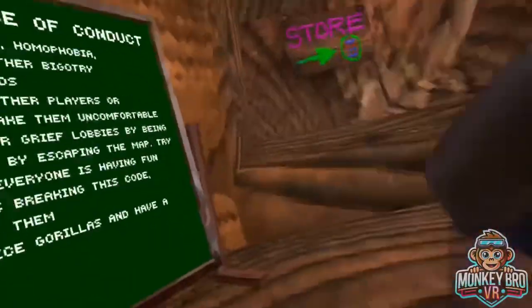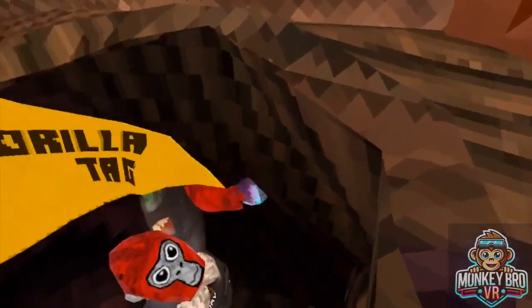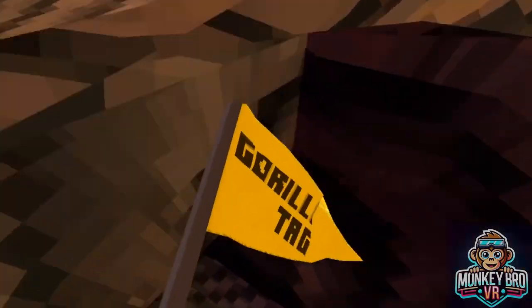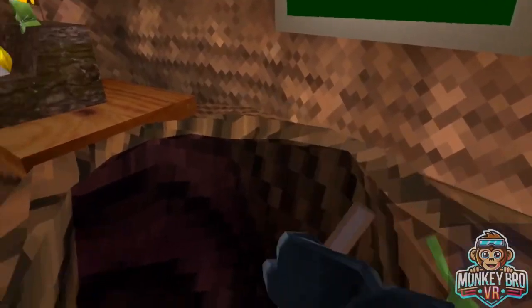Oh no! Doug's trying to escape! Hey! Now we're going to cook you! We just want to put Doug in. Oh no! And then, since Doug's in there, we're going to stir it.